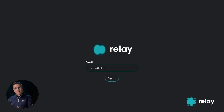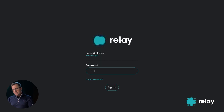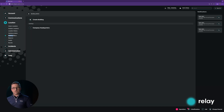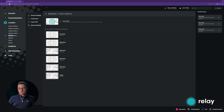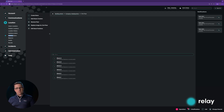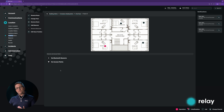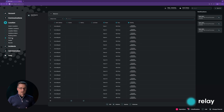You log into your dashboard at dash.relaypro.com and you go to the location section. From there, you can set up buildings within the building admin section. If you have multiple buildings, you can set them up here, and then within each building you can create as many floors as you have. On each floor, you can designate zones that you want to track Relay devices in, and you can do that in two ways.